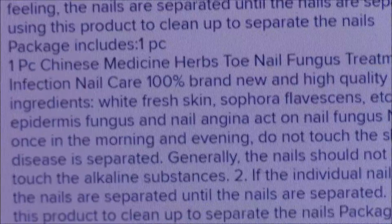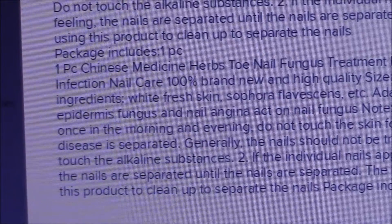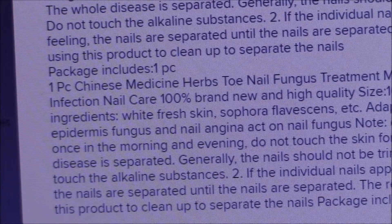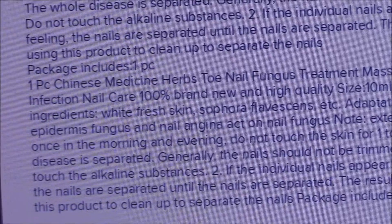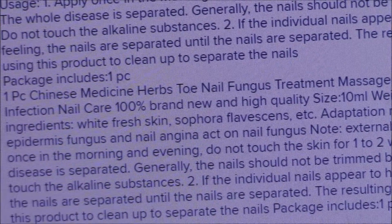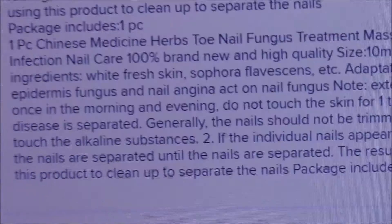External use — I don't know that I would recommend that. Apply once in the morning and evening. Do not touch the skin for one to two weeks. The whole disease is separated. Generally, the nails should not be trimmed before use. Do not touch — we've already gone through that. If the individual nails appear to have a painful feeling, the nails are separated. The resulting one can stop using. This product is only a separate nails package, includes one piece. No, no. Don't.